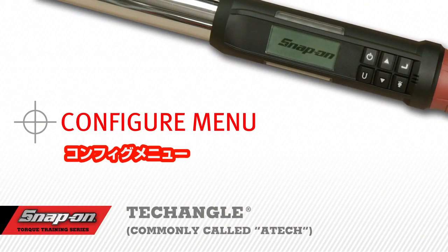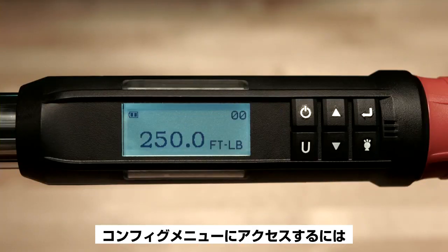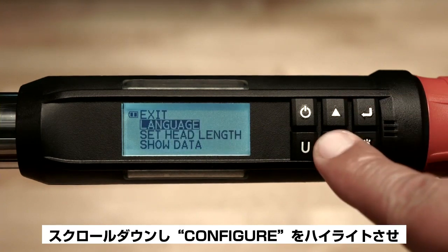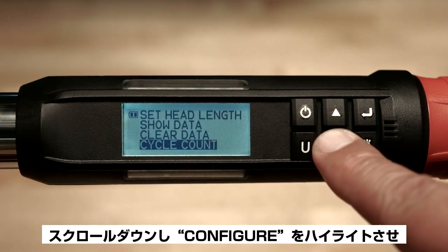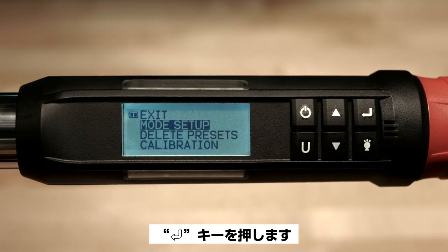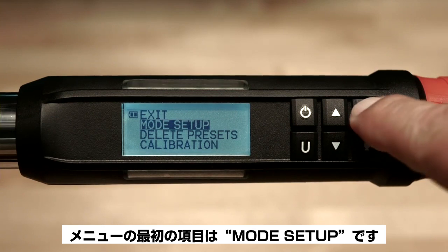Configure menu. To access the configure menu, press and hold the enter button for 3 seconds. Then scroll down to highlight configure and press the enter button. The first item on the menu is mode setup.